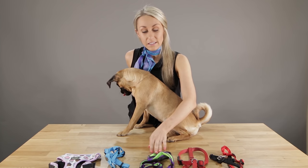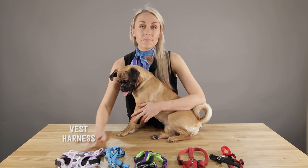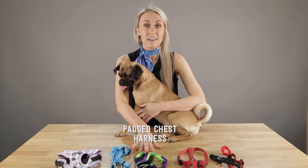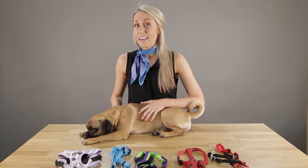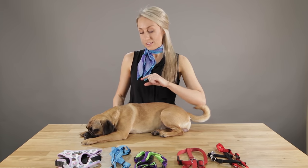I'll show you the different types of harnesses. We've got the vest harness, the step-in harness, the padded chest harness, the dual strap harness, and the Halti training harness. An absolutely key tip is to always try and find the top of the harness. Almost all harnesses, except for the Halti front leader, typically have the buckle where the leash attaches at the top on the dog's back. So a general rule is to locate the lead buckle clip, and you'll know which way is up.